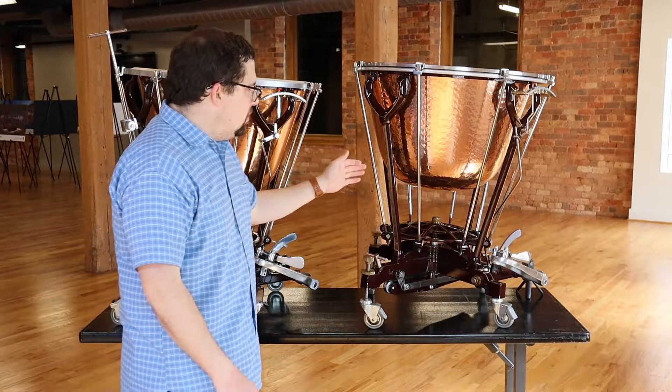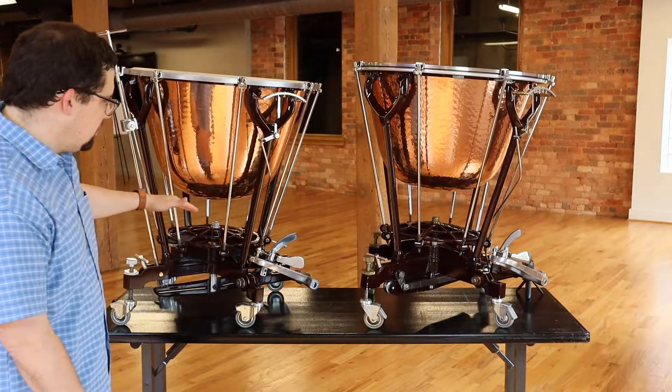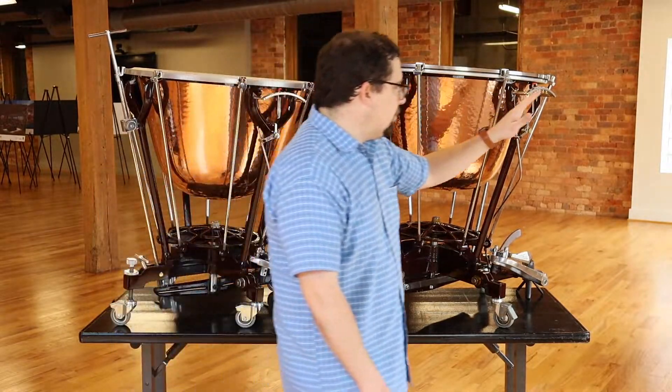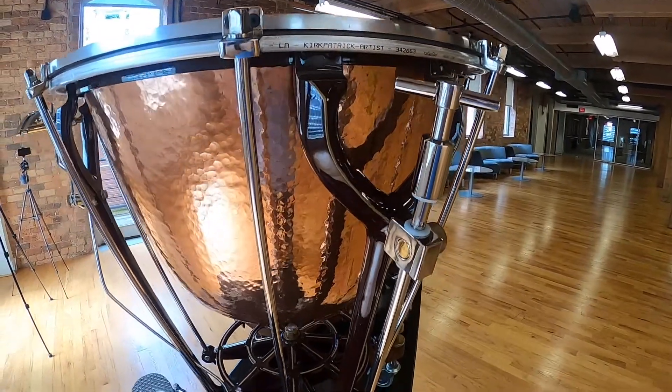On the Mark 14 — this is also a 26-inch, same pedal position — if you look, they're both set up the same way. The difference is the fine tuner isn't on the outside. It's actually over here, on the inside, where the player would stand.